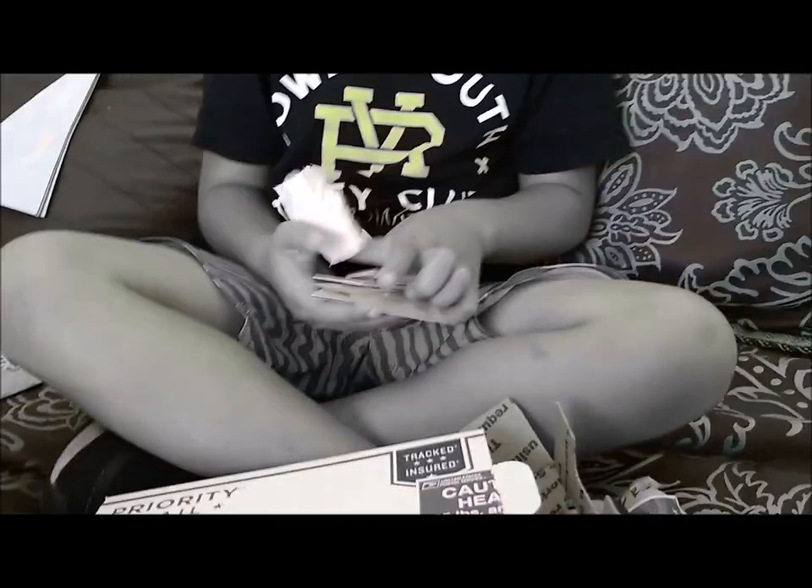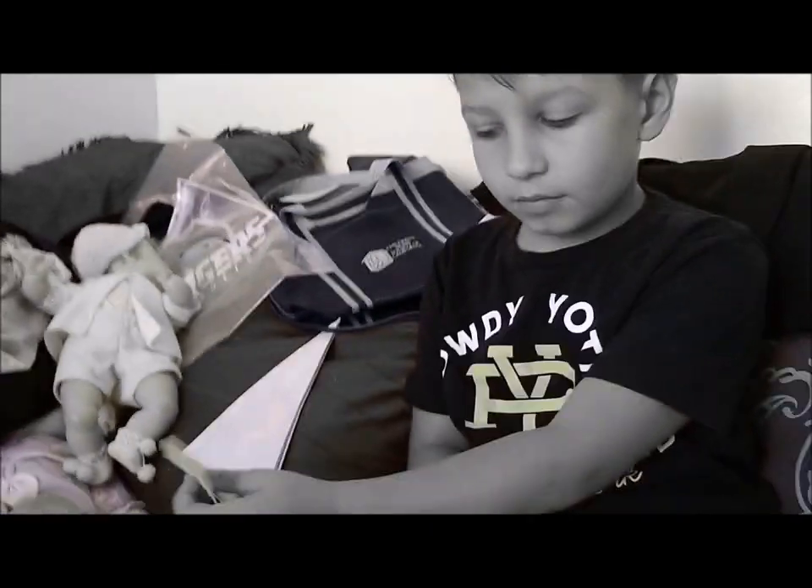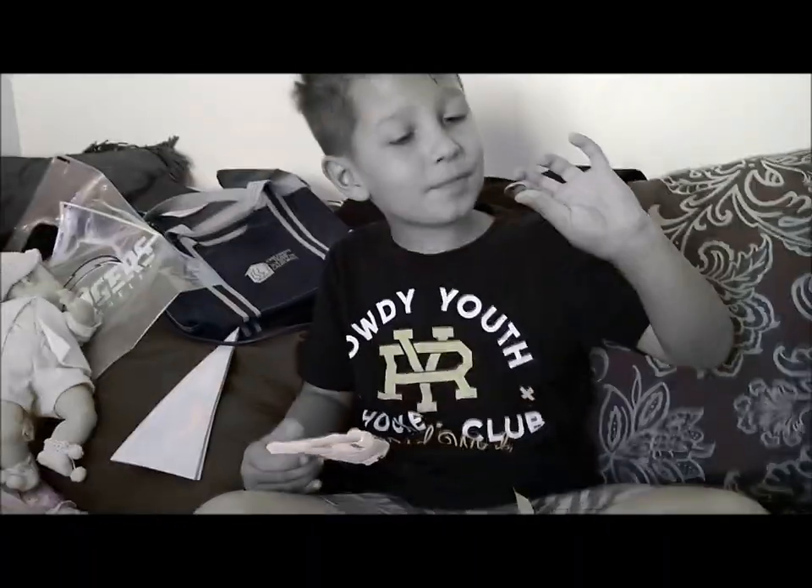This is from everybody in the community — the YouTube community donated to put this package together for you. What do you say, Kaden? Thank you! There's something in here — this is all kinds of goodies.